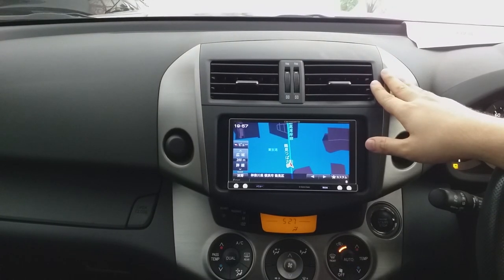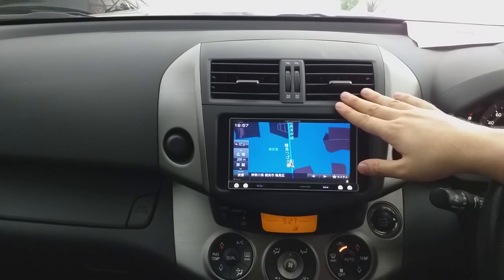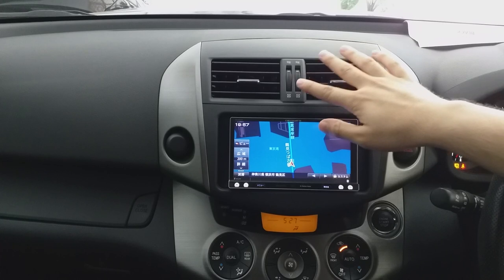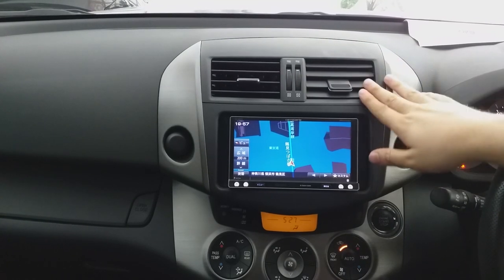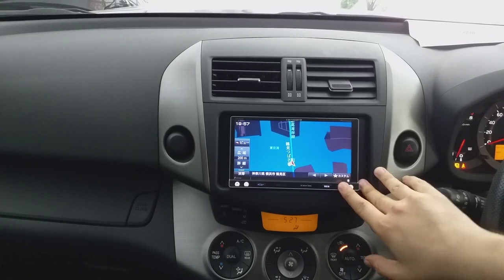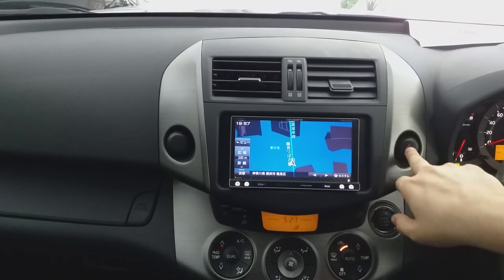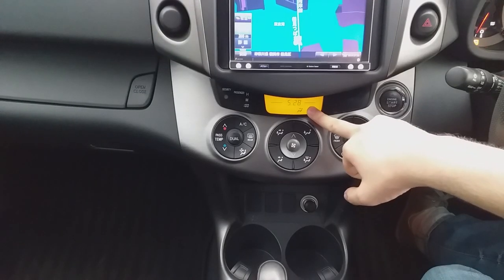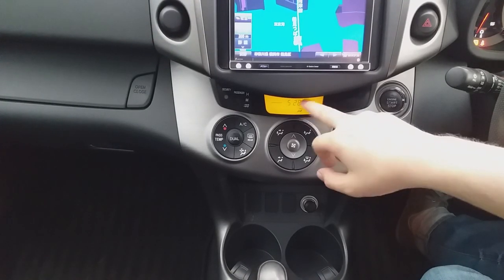Inside the dashboard, you initially find two air vents for the AC. Below that there is the navigation system with an LED display. You can also find a hazard button, which is very neatly managed. Going further down, there is a digital clock given by Toyota, just below the navigation.